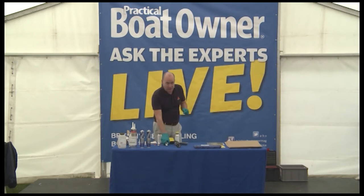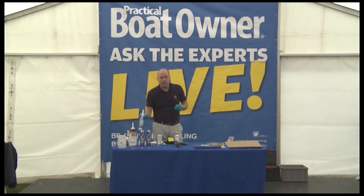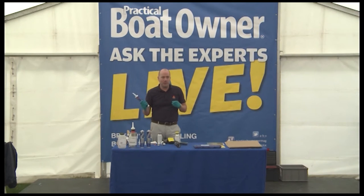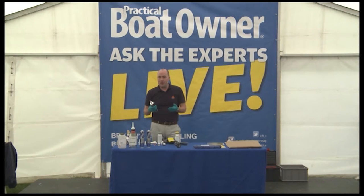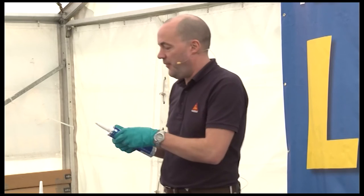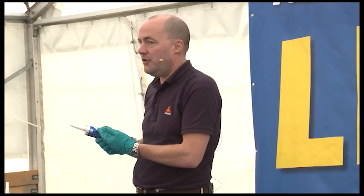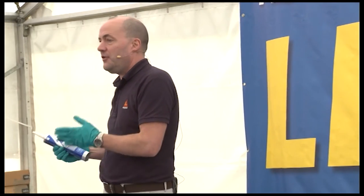I've been asked on more than one occasion today: what happens when you use one of our products, only use a small amount, put it away in a toolbox or cupboard, and come back a month later and it's cured and you can't use it anymore? There is no easy answer to that, because the mechanism of how our adhesives cure is by taking moisture out of the air — that kick-starts the curing process. So once you've broken that seal at the end, that starts the curing process and there's nothing you can do to stop that.